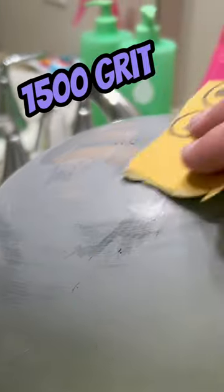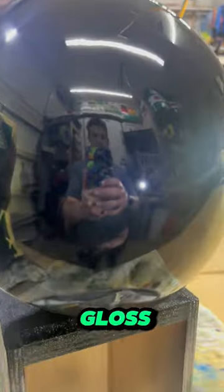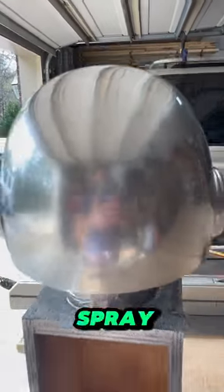I made the Daft Punk helmet. I sanded this all the way up to 1500 grit sandpaper, so this was completely smooth. Next, I used black gloss spray paint as the base coat, and for the finish coat, I used metallic spray paint.